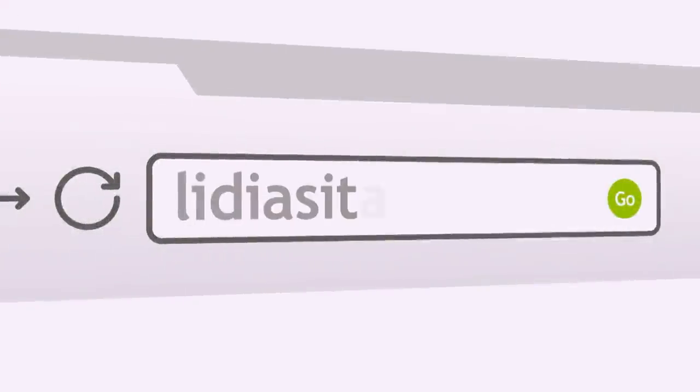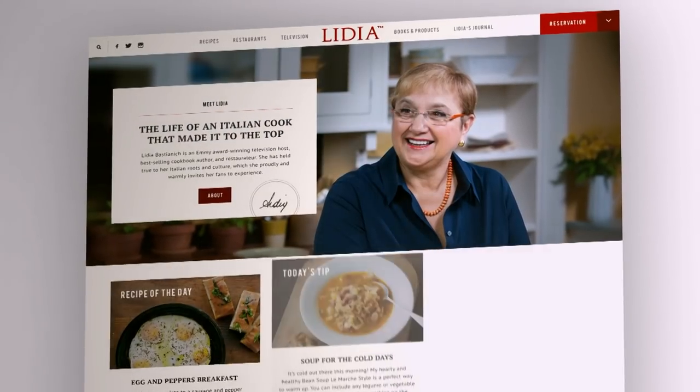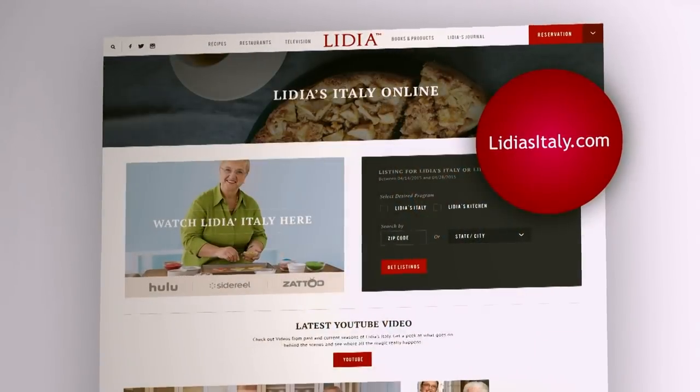To learn more about Lydia, access videos, and get recipes, tips, techniques, and much more, visit us online at LydiasItaly.com.